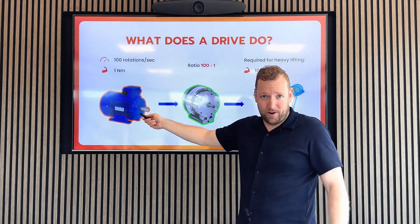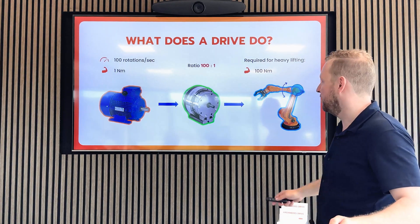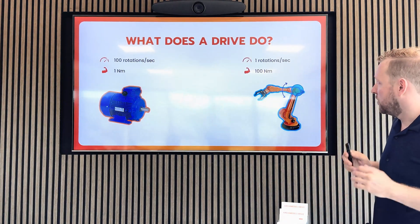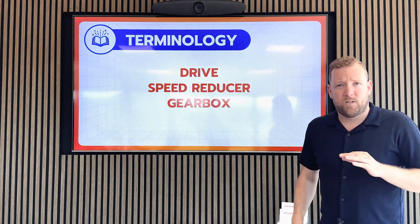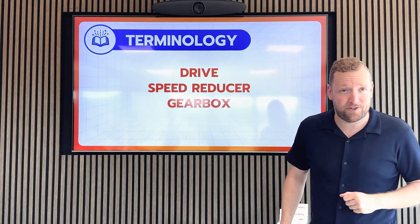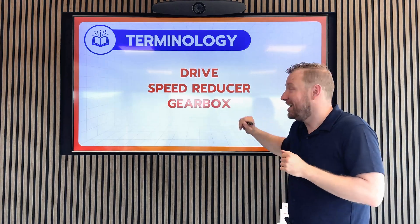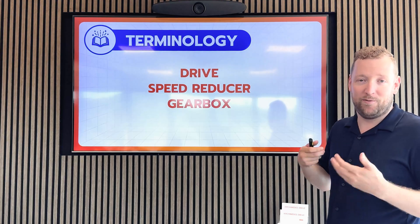So this one newton meter motor can now drive 100 newton meters of torque. But it does come at a cost, and that's speed. So if the input speed is 100 rotations per second, the output speed will now be one rotation per second. That's what a drive does. Drive, speed reducer, and gearbox are the same terms for the same device, although you will hear me say gearbox way less often because the Archimedes drive simply doesn't have gears — it moves via another way.